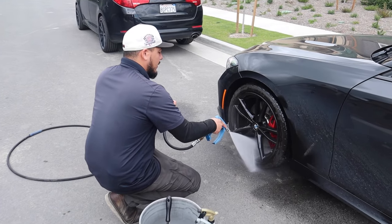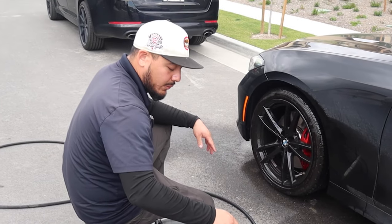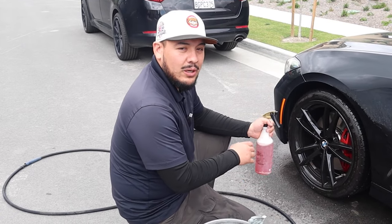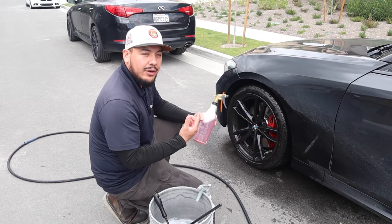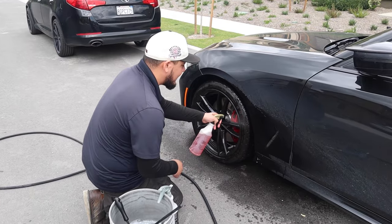First I give it a good rinse to get any debris off the surface of the wheel, so we lessen the chances of scratching it. Now we've rinsed the wheel and got rid of all the debris. Now we're going to use a solution one-to-one for the tires to get all that browning or any silicone on the tires.